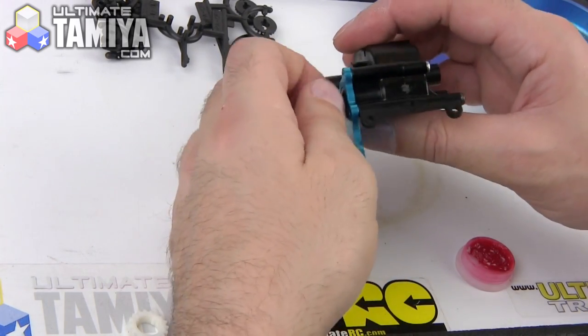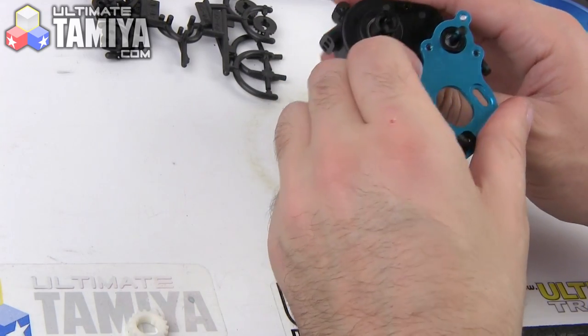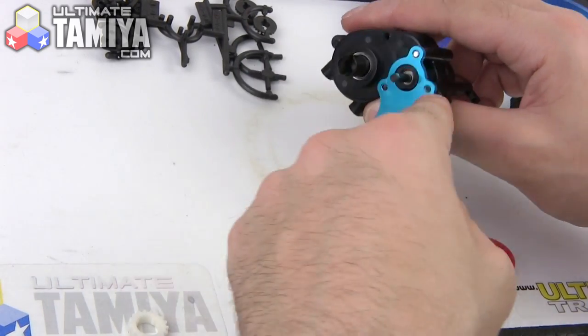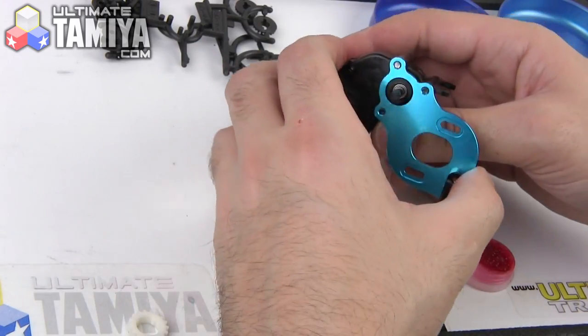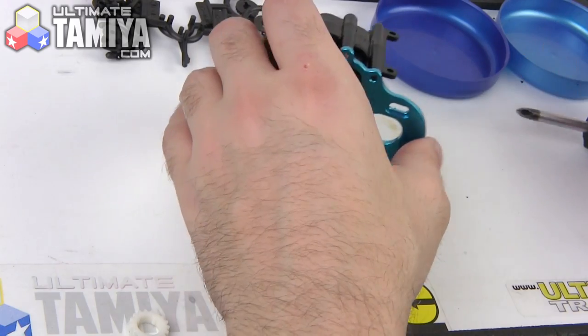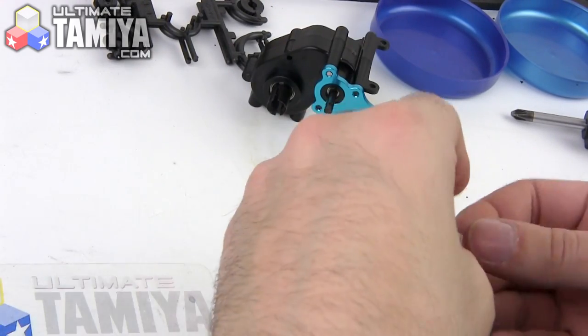Definitely be very careful with the amount of pressure you put on those screws, and make sure you use plenty of thread lock compound, because that's all that's going to be holding these screws in — there won't be much torque behind them. And then finally there is a belt.